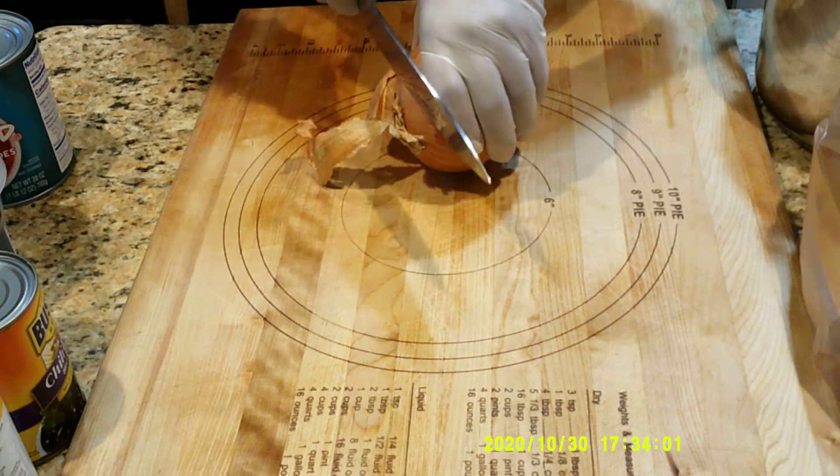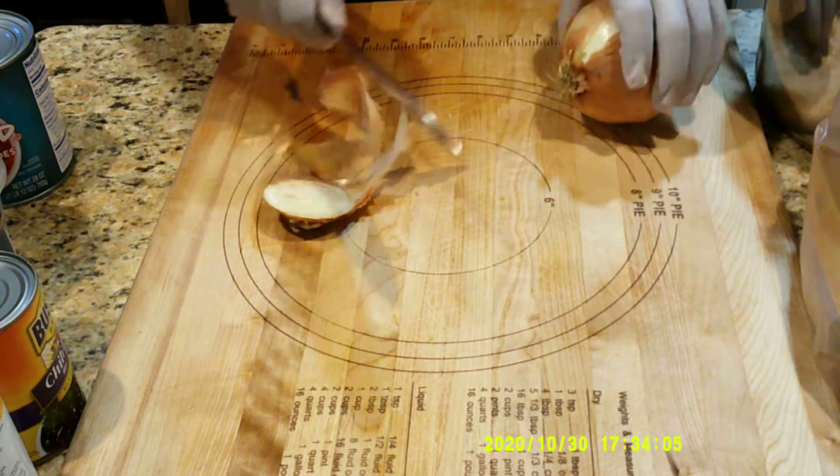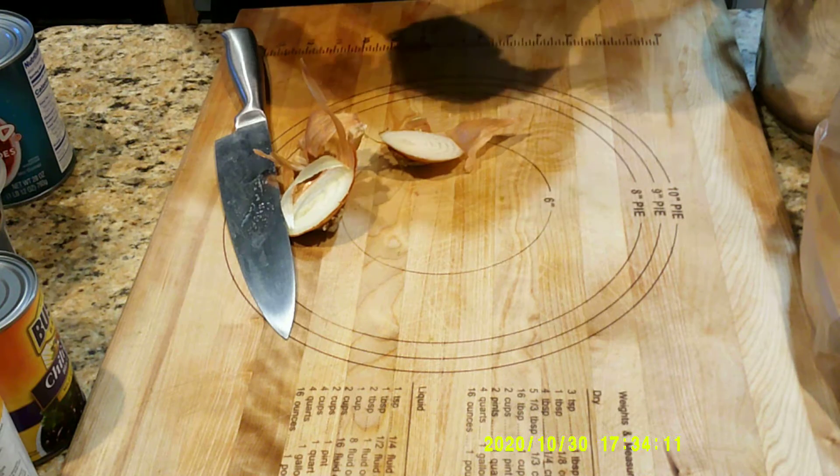Good evening and good afternoon class. So back in the kitchen again. What I just did is called top and tail, and what I'm going to do is small dice this onion.